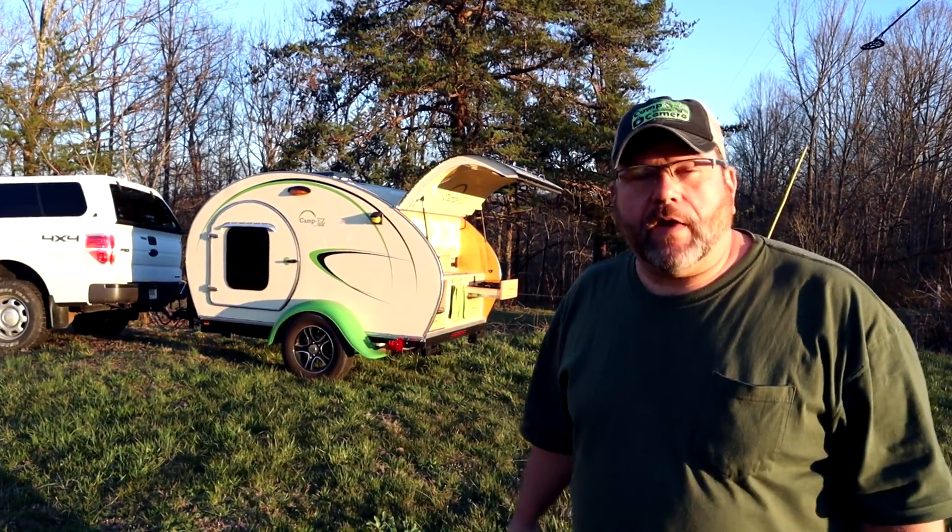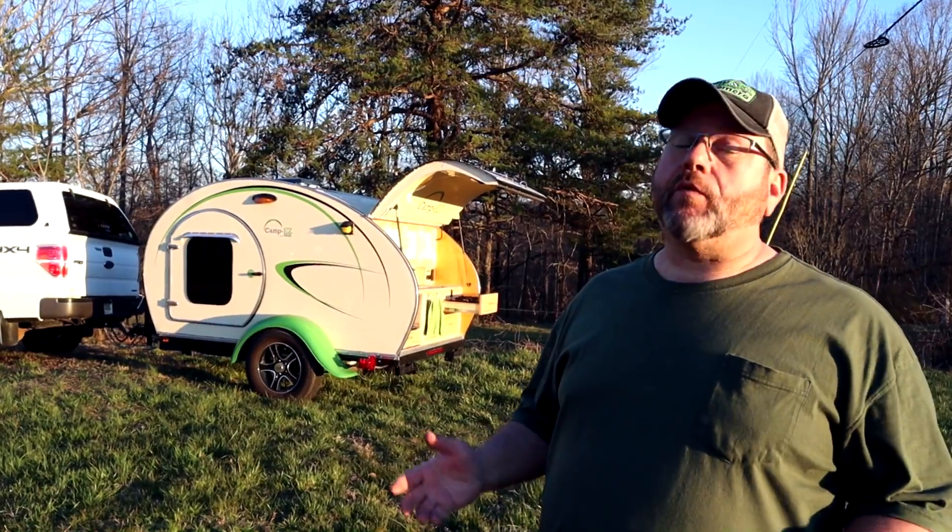Hey, welcome to another episode of Camping Camera. Today we're going solar.